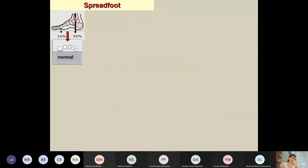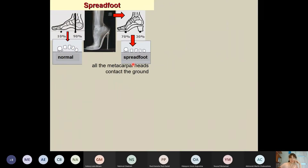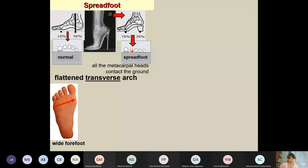Normally, 90% of body weight acts on the calcaneus, and only 10% is transferred to the anterior part of the foot. The first and fifth metatarsal heads contact the ground, but the others do not. However, walking in shoes with high heels is dangerous because most body weight is transferred to the forefoot, and as a consequence, the transverse arch can disappear — resulting in spread foot with many complications.